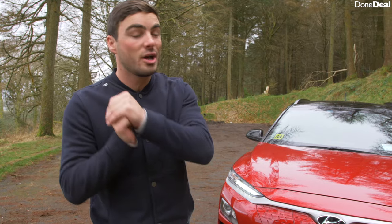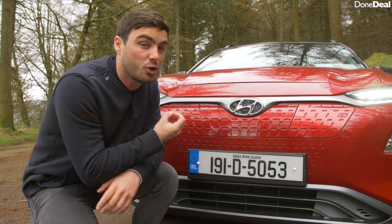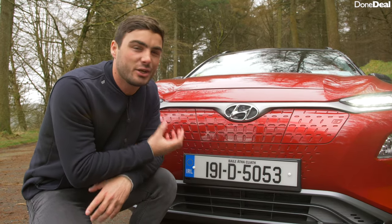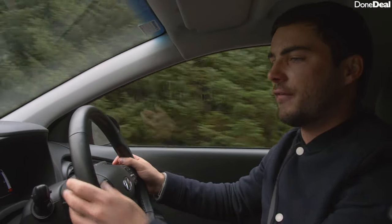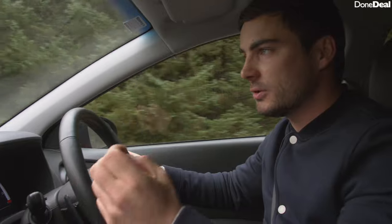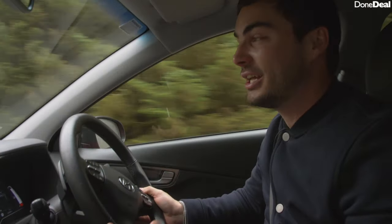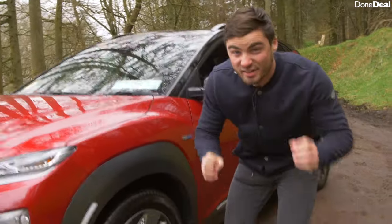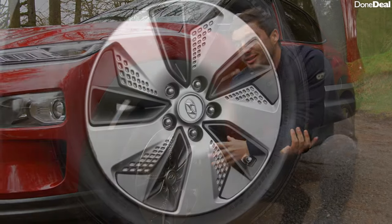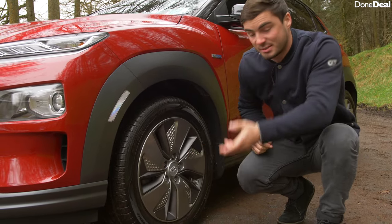Just like every car review, we talk about three of our least favourite and three of our favourite things. Number one on the dislikes: there's a fan noise — I suspect it's either to cool or heat the batteries — but you can hear it inside the cabin and it's quite loud. Number two: being front wheel drive with that much torque, when you put your foot down the instant power delivery causes wheel spin, almost like torque steer in a fast front wheel drive petrol car. Number three, and I know this is nitpicking, but the wheels — I get what they're going for with that futuristic look, however I think a little bit less spoke would look better.